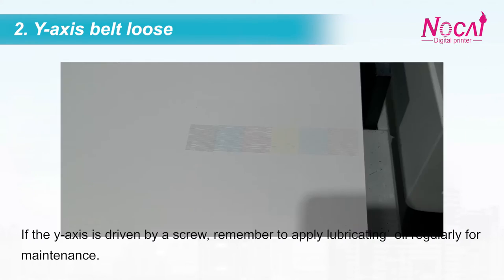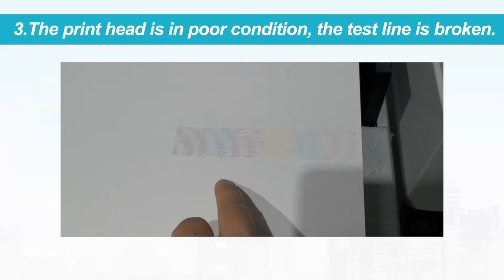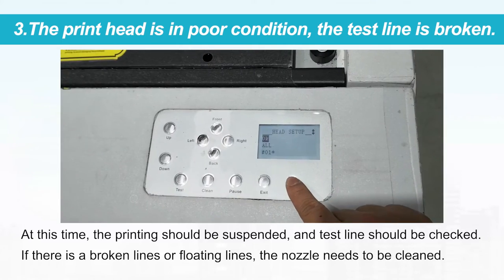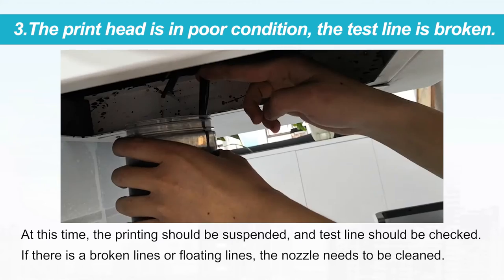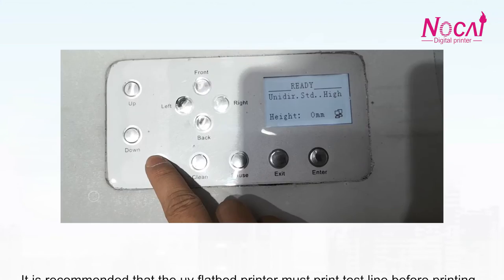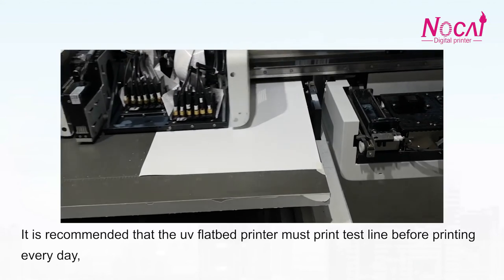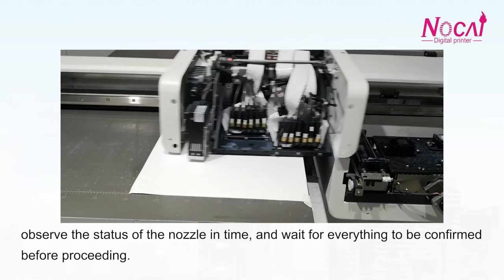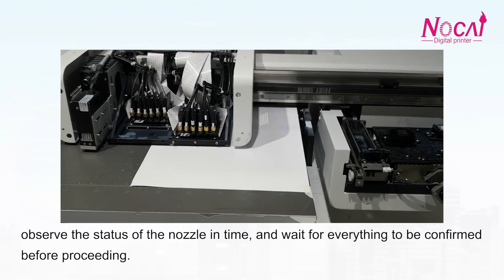The third reason: the print head is in poor condition and the test line is broken. At this time, printing should be suspended and the test line should be checked. If there are broken lines or floating lines, the nozzle needs to be cleaned. It is recommended that the UV flatbed printer must print a test line before printing every day, observe the status of the nozzle in time, and wait for everything to be confirmed before proceeding.